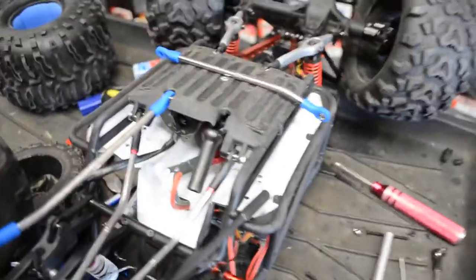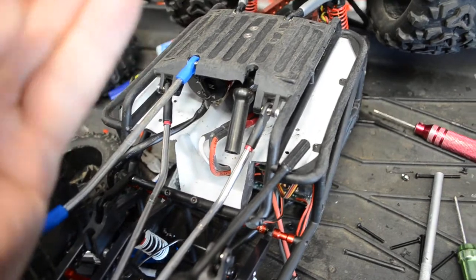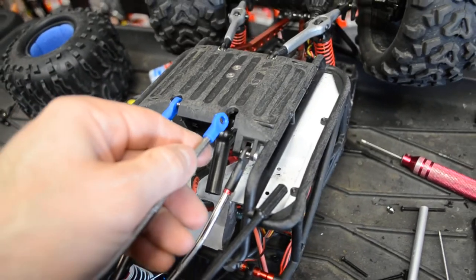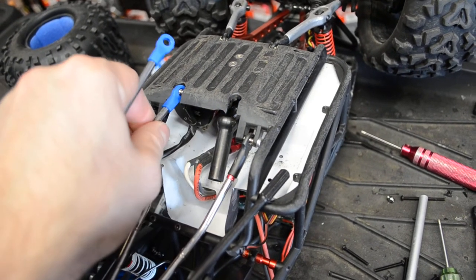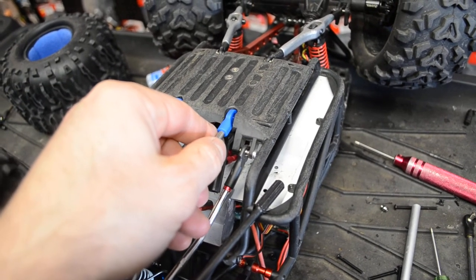I actually noticed this with just regular Traxxas rod ends a while ago. Now I'm updating my rod ends to RPM ones, so that's about it — just open up that link area so it doesn't bind, so it's nice and free. Thank you very much.